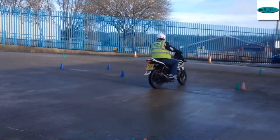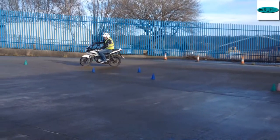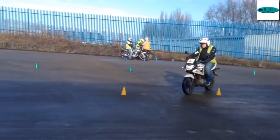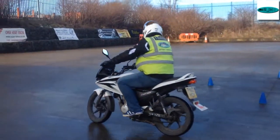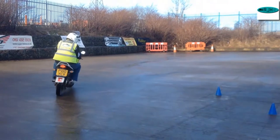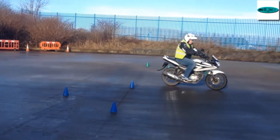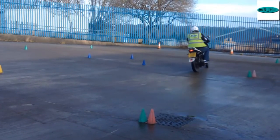That's it, look where you're going. Nice. Let's get that right turn a bit tighter for me. Bit of drive, turn that wheel — that's better. Keep that engine moving the bike, keep the clutch driving the bike.